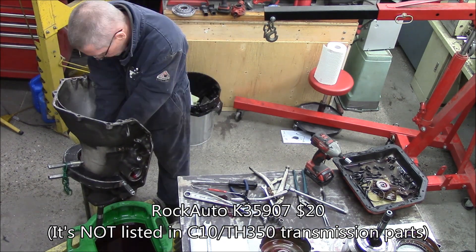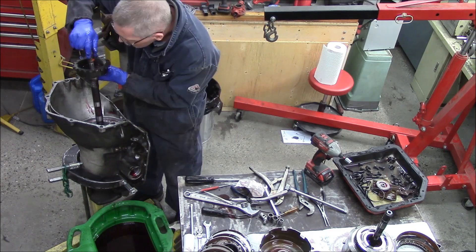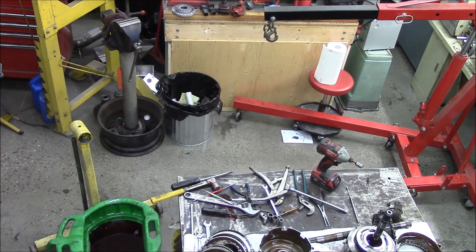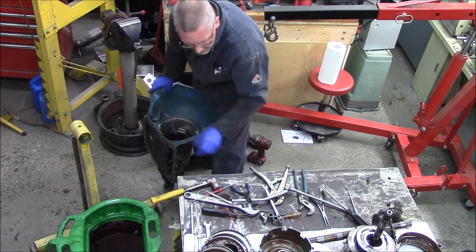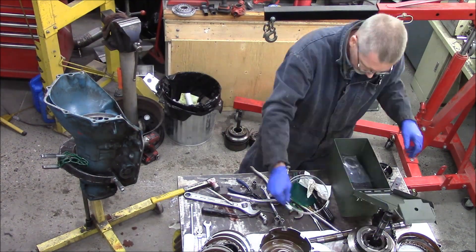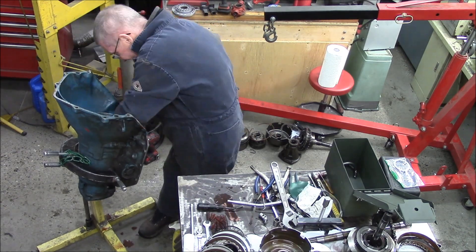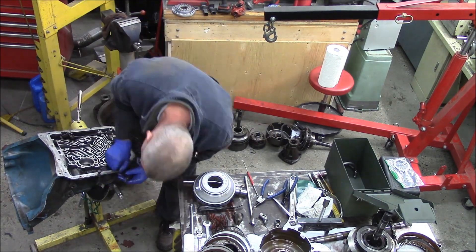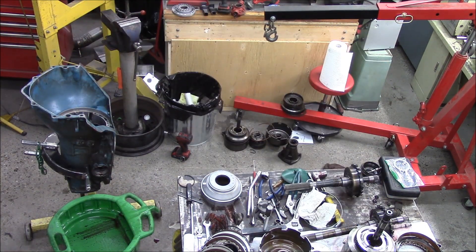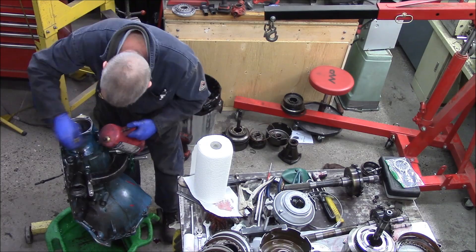I'm also going to replace the case because there are some issues with this case I'm not happy with. One of which is, in the comedy of reassembling the transmission five or six years ago, I stripped some of the pump bolts and put helicoils in, but I think I screwed it up. So I'm just taking the whole thing apart. There are lots of videos on Turbo 350 transmissions. This nasty-looking blue case is one I've been carting around on a shelf for years — it was mocked up in the V8 Firefly. Check the link above for some of the videos we did on the V8 Firefly — V8 Chevy Sprint for you guys in America, V8 Suzuki Swift for everybody abroad.